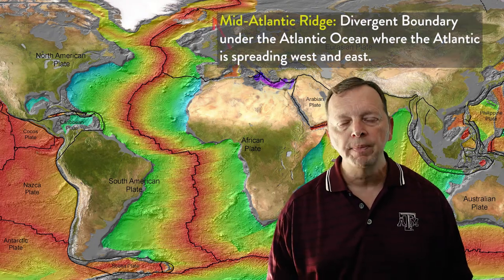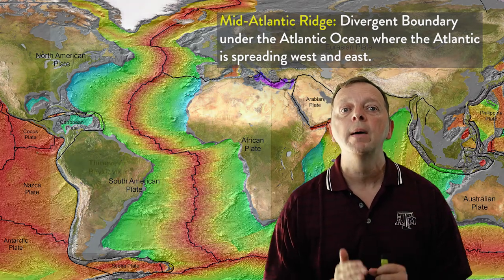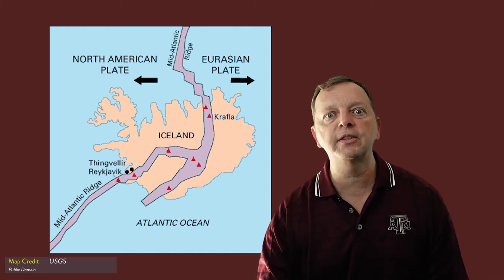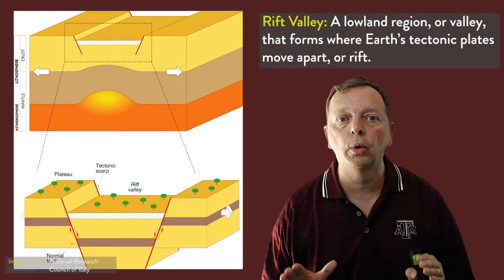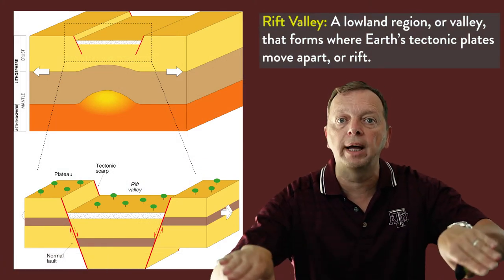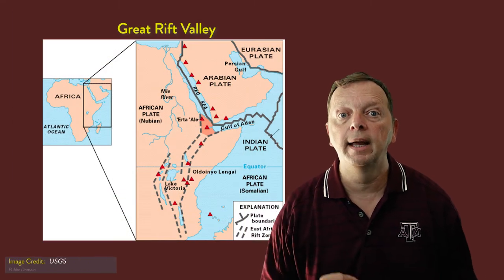Divergent plates are created through magma convection. The longest of these divergent boundaries is actually underneath the Atlantic Ocean, something we call the Mid-Atlantic Ridge. Not only does the Mid-Atlantic Ridge run through the middle of the Atlantic Ocean, but it also runs through Iceland. Literally one part of Iceland is moving west and one portion is actually moving east. On land, a divergent boundary will create what is known as a rift valley when the area between these two diverging plates drops.